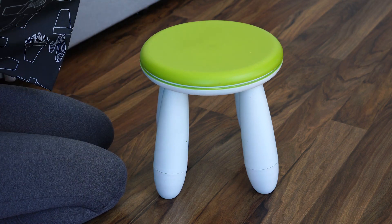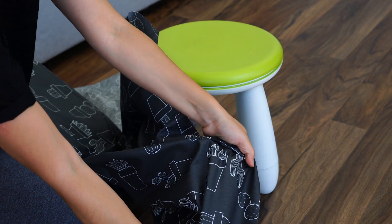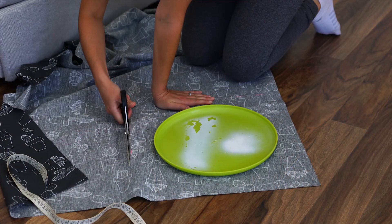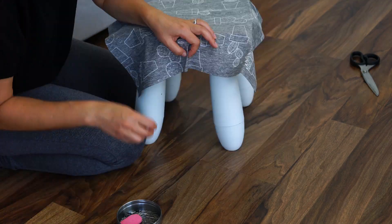The fabric I'm using is actually a tablecloth, and I decided to use it because it's durable and easy to clean — it has a little plasticky feeling to it.